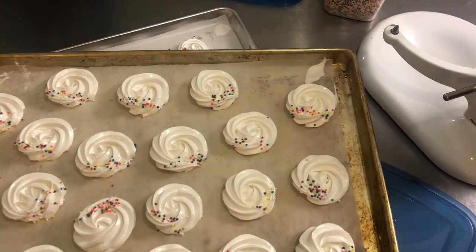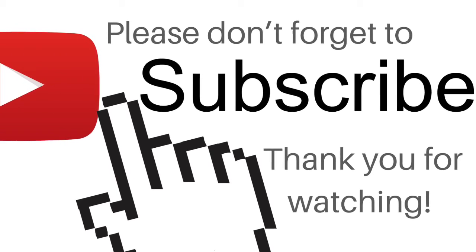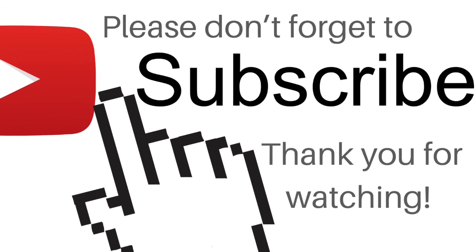I hope you enjoyed them. Don't be shy — share this video with your friends and family, and please subscribe. Take care.